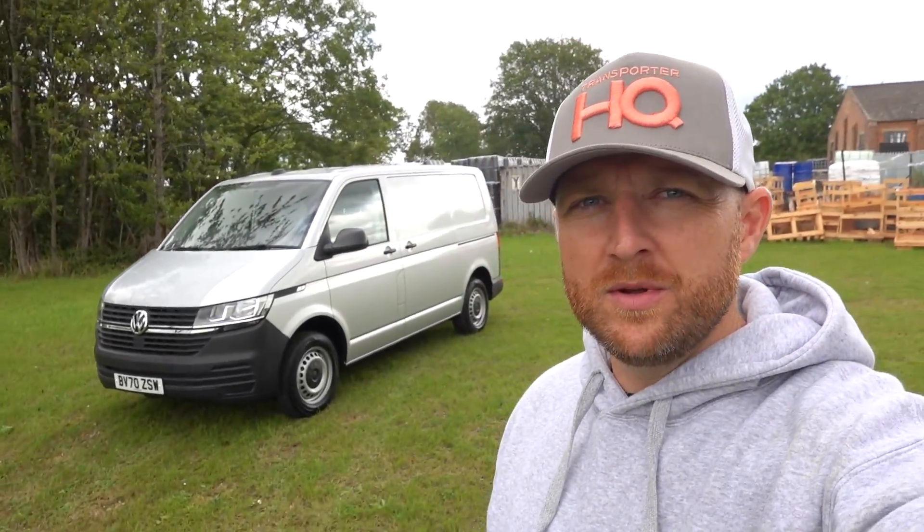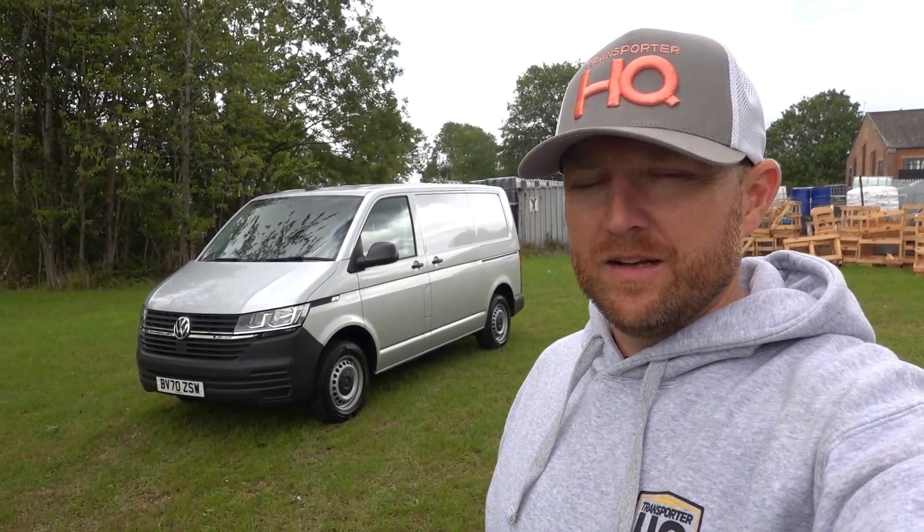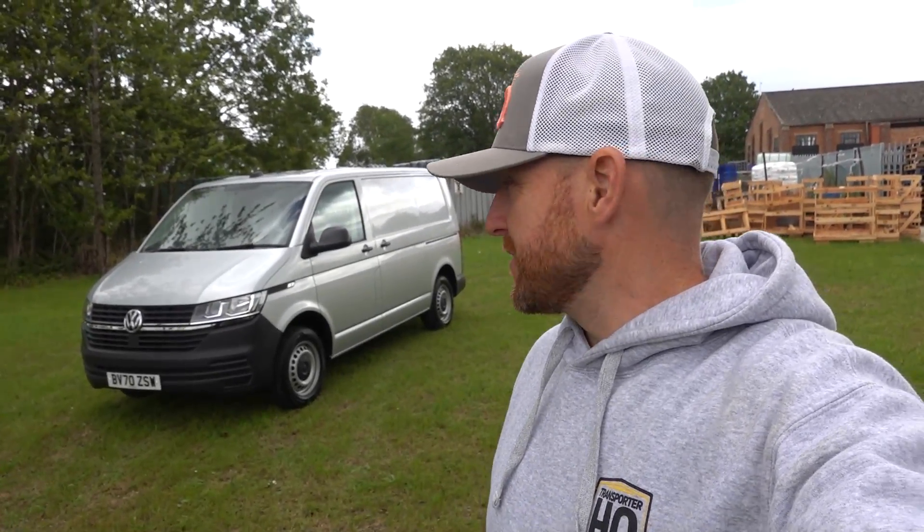Internally it's a basic Start Line, other than it's got the business pack which is aircon and rear parking sensors. This one is silver, although as with everything we do, this will go off to Steve at Loughborough Paintworks at some point and have some sort of radical colour change. I've got an idea of something I want to go with, but we'll see — that might change along the way. If you've got any suggestions on what colour you think an electric vehicle should be, please comment below.